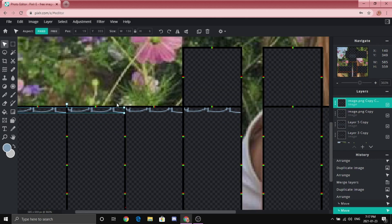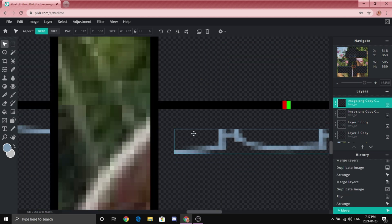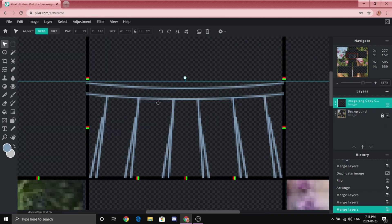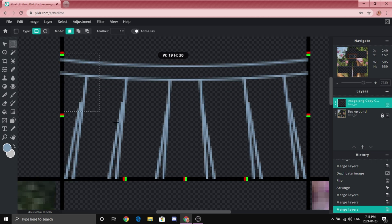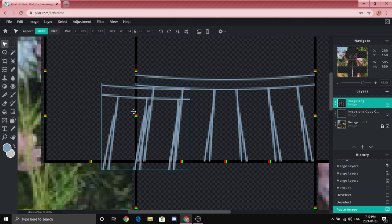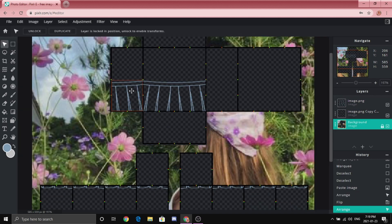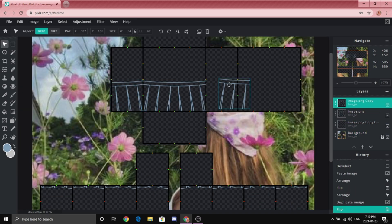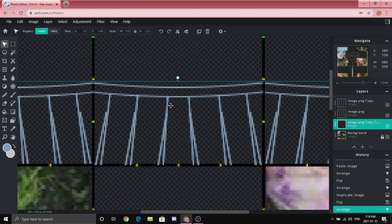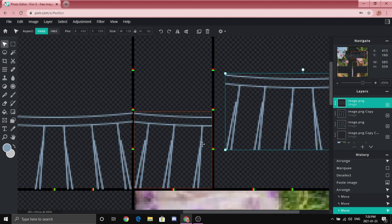Merge layers with Ctrl+6, then duplicate and put it on the other side. Merge again with Ctrl+6. Do the same thing to the other side by clicking 'Duplicate,' 'Flip Horizontal,' and fill it in under the black lines. Once you're done with the ruffles, merge all the layers. Now zoom in to the torso area and select only one half — make sure you don't go past the red. Click Ctrl+C, click anywhere, zoom in, click Ctrl+V, go to Arrange, put it on the other side, click 'Flip Horizontal,' and line it up perfectly with the front of the skirt.